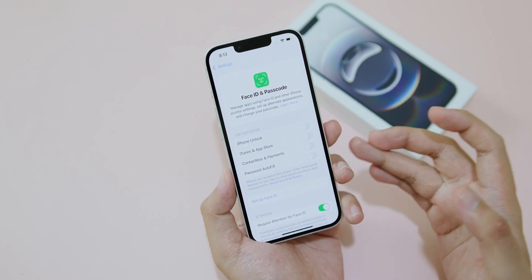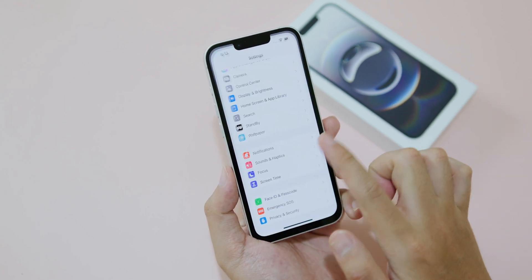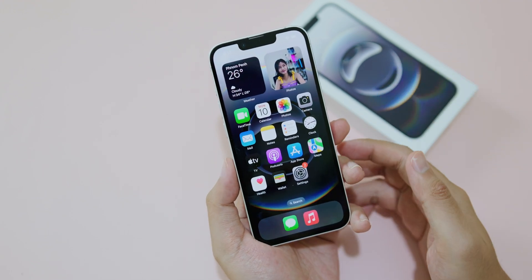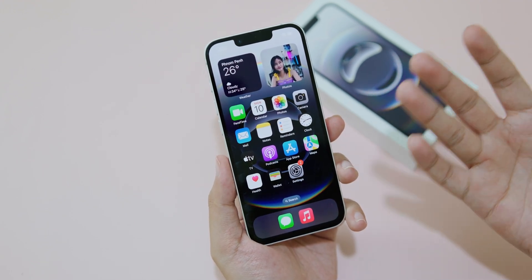Today I'm going to show you how to enable Face ID and passcode. If you are new to the iPhone SE, you just bought the new iPhone and you don't know how to set it up, you can follow this video.